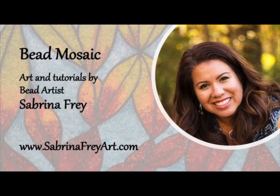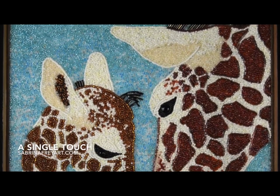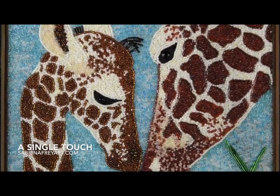Hi, welcome to Bead Mosaics. I'm Sabrina Frey, and today I'm going to talk to you about how I created this giraffe piece using primarily seed beads for the entire piece. We're going to go through the whole process today, so I hope you enjoy.